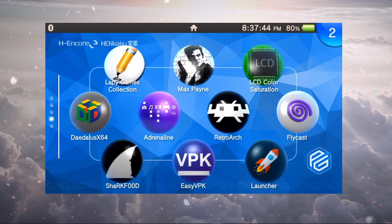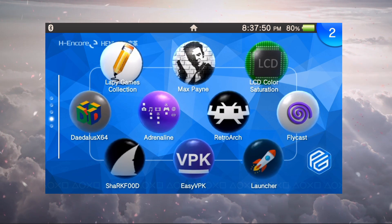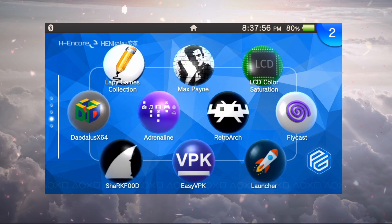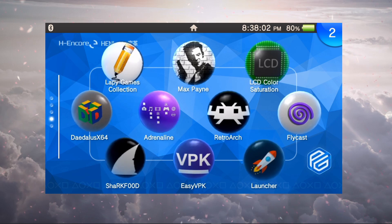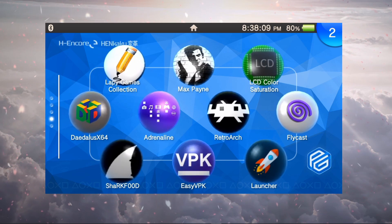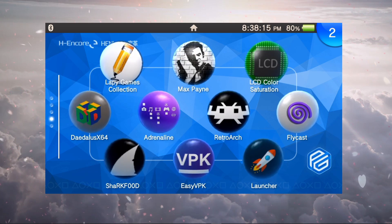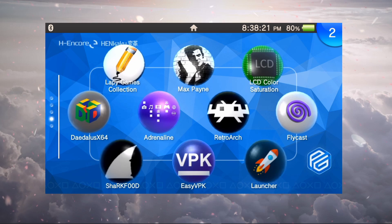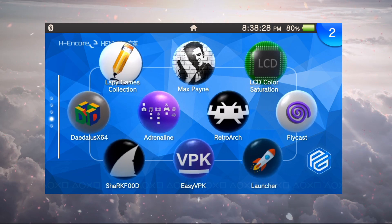Welcome back everyone. Today we're going to look at Flycast and see what we can do to prevent it from crashing when starting up a game. A lot of people have this issue, and if you already have RetroArch installed with some tweaked settings for better performance on other cores, we'll look at those settings and see what we can do to improve performance on Flycast. This is version one and there are still a lot of bugs, so we just have to be patient.